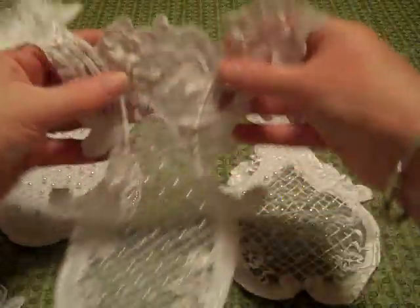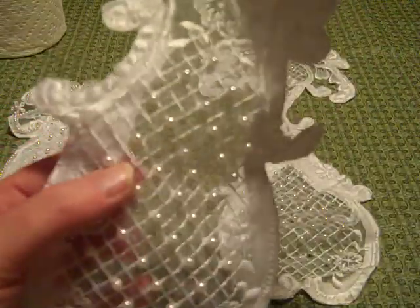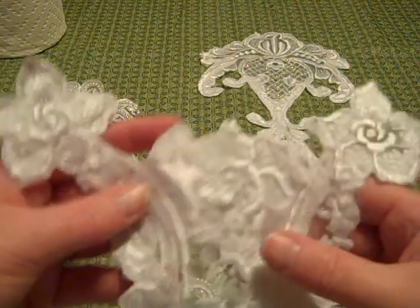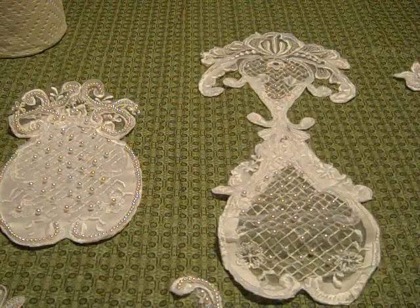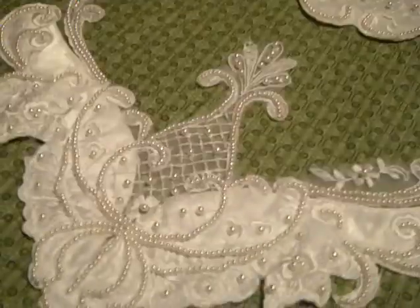This is piece number three, which to me looks like a vase with flowers in it — there's the vase and there's the flowers. It's see-through with a sheer backing you can't really see on camera, plus pearls. That's piece number three.